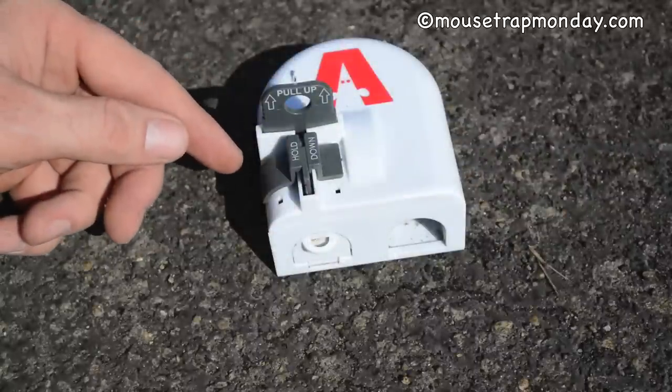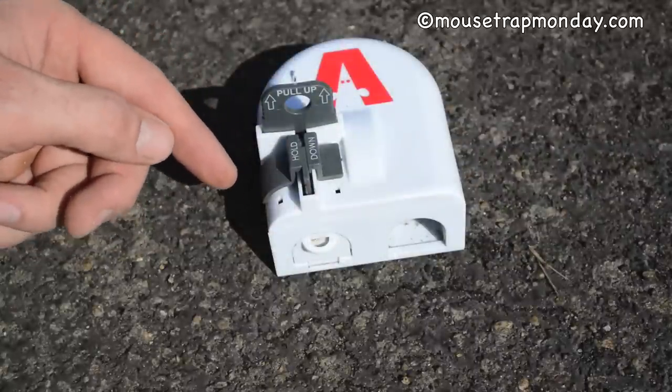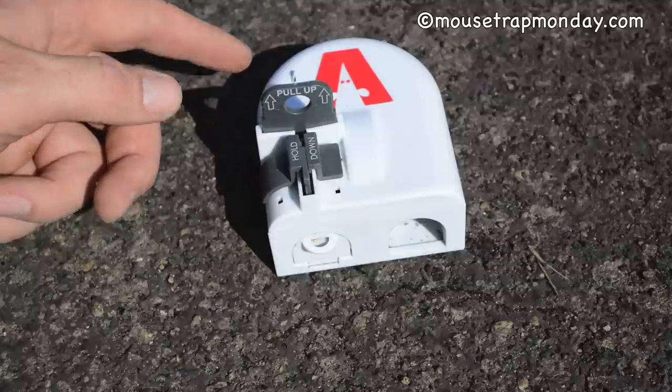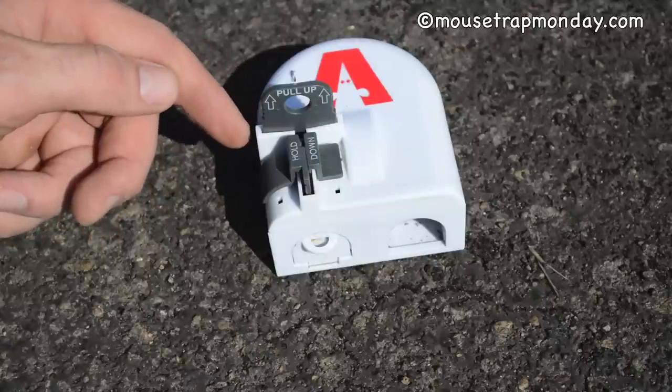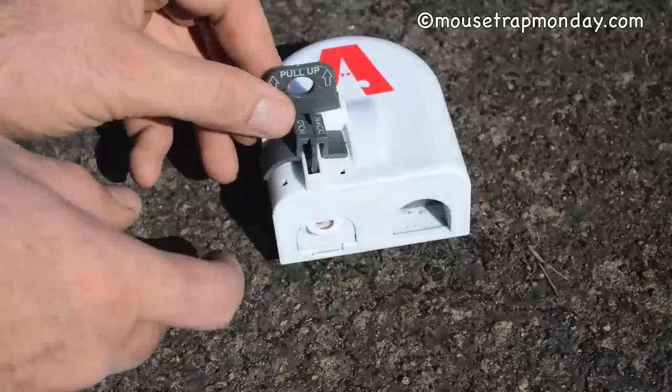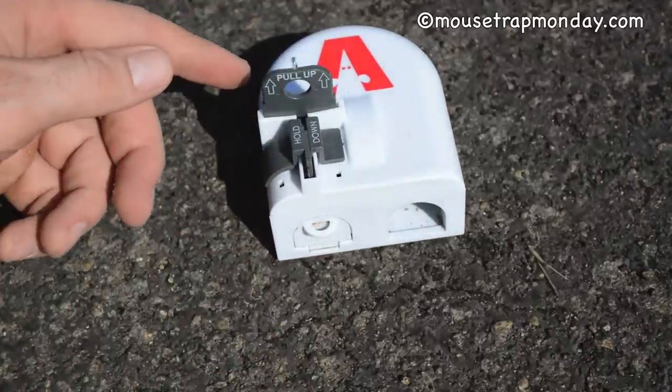I set up the Victor Kill Vault mousetrap in the barn. The first few nights, rats and squirrels tried to get in but they're way too big, so that didn't work. I moved it into a vehicle where mice have moved in and are doing a ton of damage. When I checked it this morning, the kill bar is down and the little door is closed — that indicates we killed a mouse.